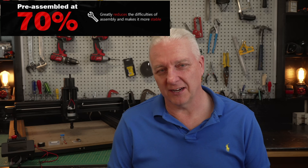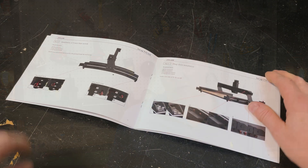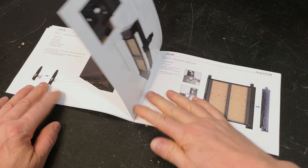I owe it to you to be upfront about some of the assembly challenges. They claim this CNC is 70% assembled when you take it out of the box. I think that's a bit of a dubious claim because you're still going to invest at least three hours to put the rest of it together. The problems start when you're looking at either the online manual or the actual physical printed paper — both assembly guides are actually pretty questionable. There are errors in them and they're not complete.